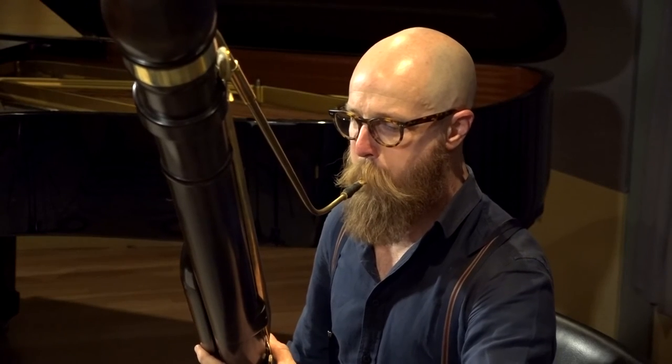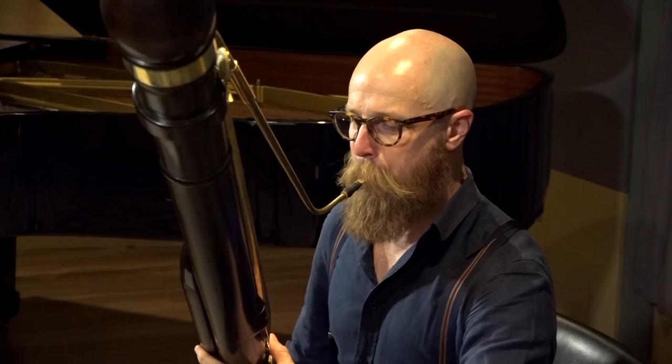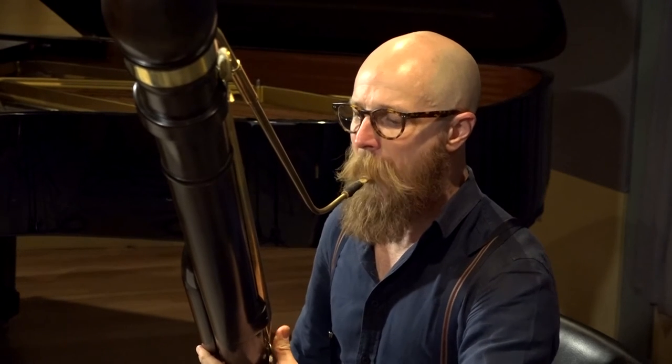Erin, our artistic director, said to me in the middle of last year, what do you think about a baroque contrabassoon for Theodora? And I said, well, hang on, let me think about it. Yes! So we decided to have this instrument commissioned. It's the only one of its kind in Australia and probably the Southern Hemisphere.